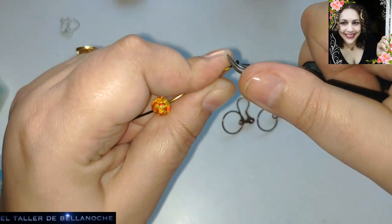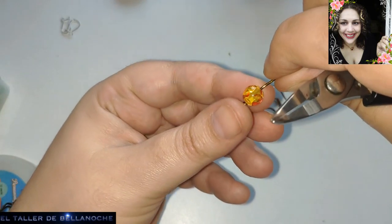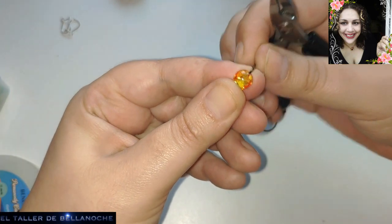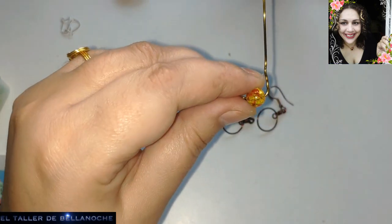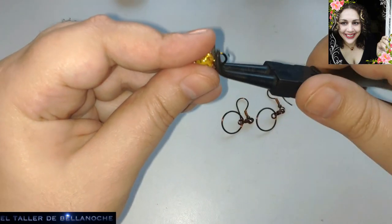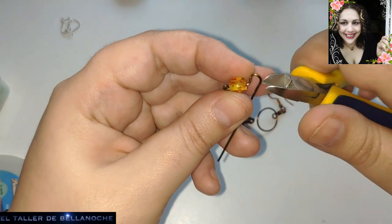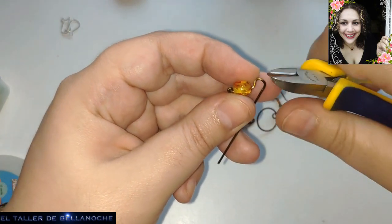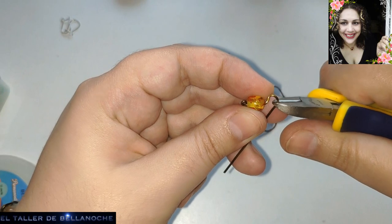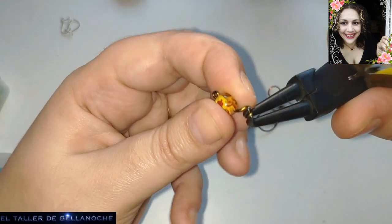Por eso os digo que si os dan a elegir, cojáis uno de muelle, de los de antes. Porque os va a resultar muy cómodo sustituirlo en vez de tirar el alicate. Es muy incómodo llevar el dedo metido dentro todo el rato. Cortamos. Y ya podemos colocarle el avalorio.